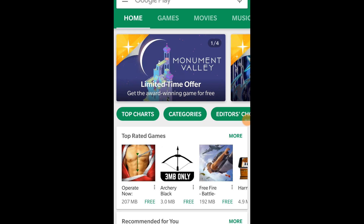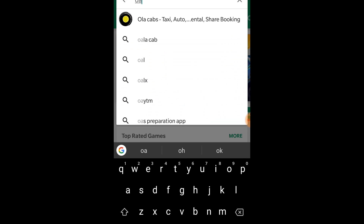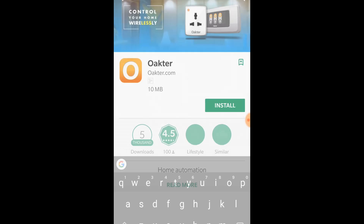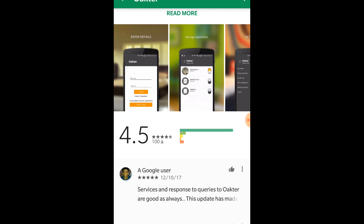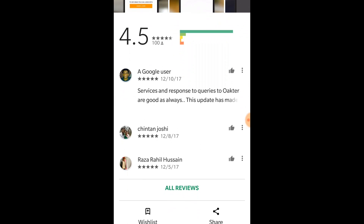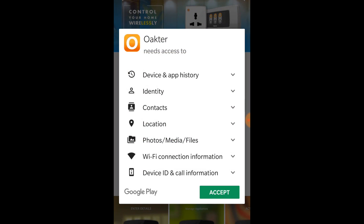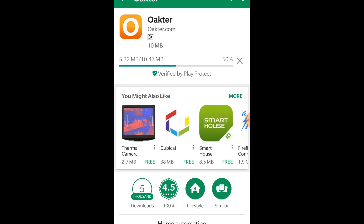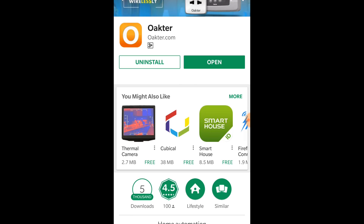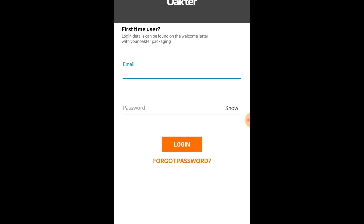Okhtar claims that they have one of the best apps in the Google Play Store with regards to home automation. Let's have a look. Once installed, the user will need to sign in using the temporary details provided by Okhtar. A code will be sent to your email, after which you'll need to verify this on the app and enter a new password.